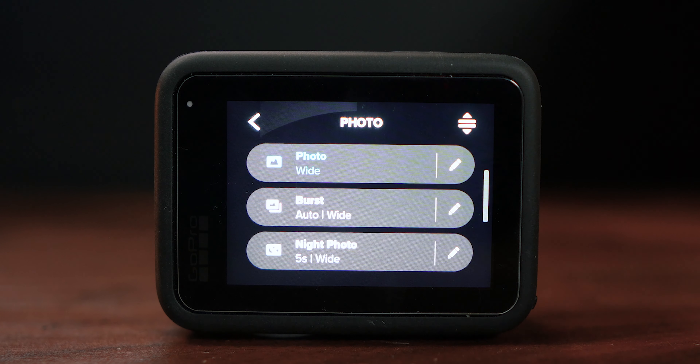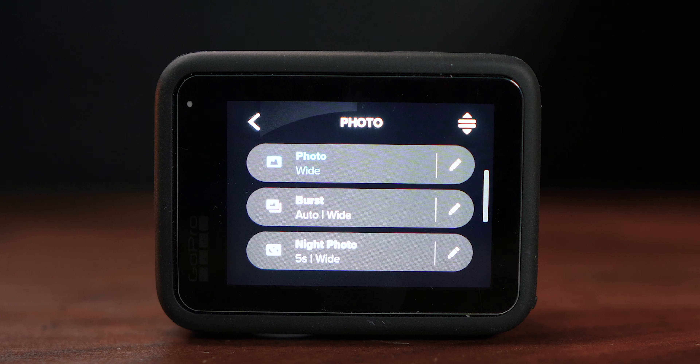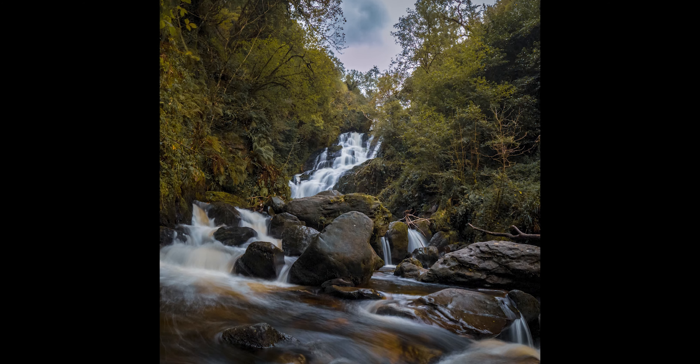If we go down to the bottom we've got night photo which does exactly what it says — it takes photos at night using long exposure. You know, those light trails and all that kind of stuff. If you use the ND filter on the GoPro Hero 11 Black with night mode you can get great long exposure photography for water or anything that's got movement — that's the one to use.